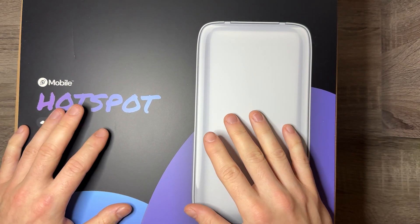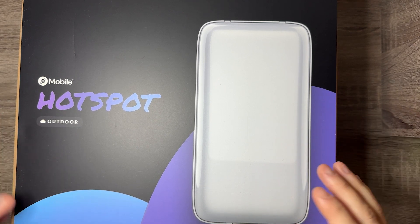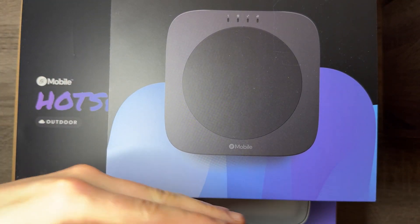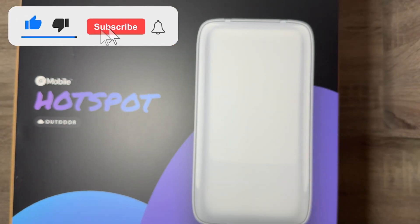What's going on everybody? Welcome back to the channel and another YouTube video. I can't even fit this box in the whole frame because of how large it is. Here's a comparison to the standard indoor hotspot — I can't even show you guys how much bigger it is. It's like that much gap at the bottom. It's a pretty large box.